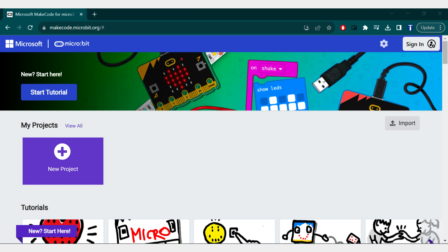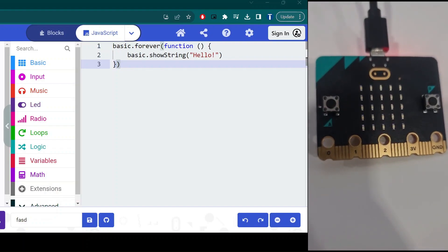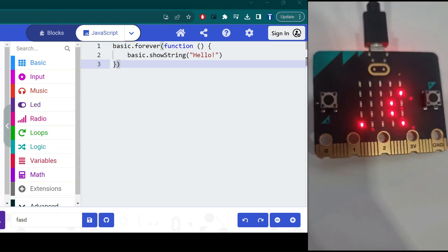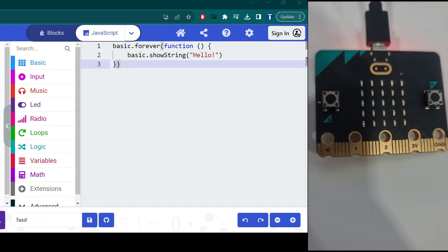To start the code, go to https://makecode.microbit.org and create a new project. We will be using JavaScript.